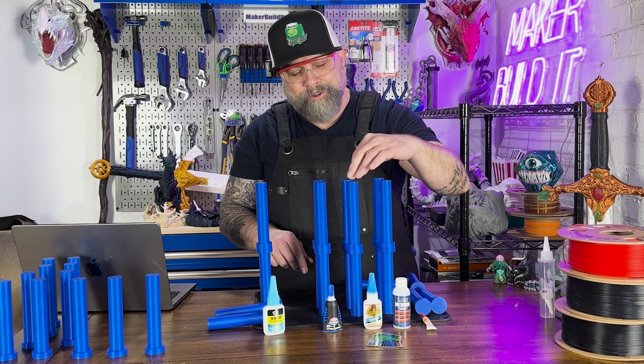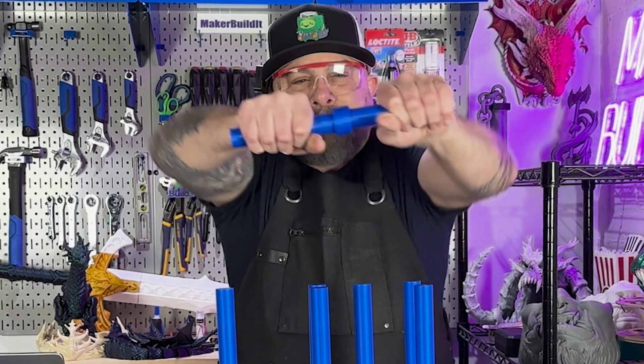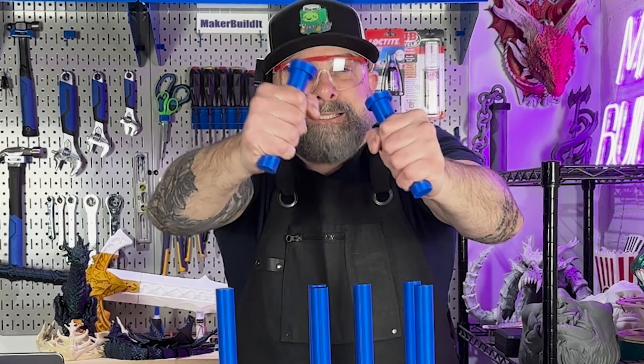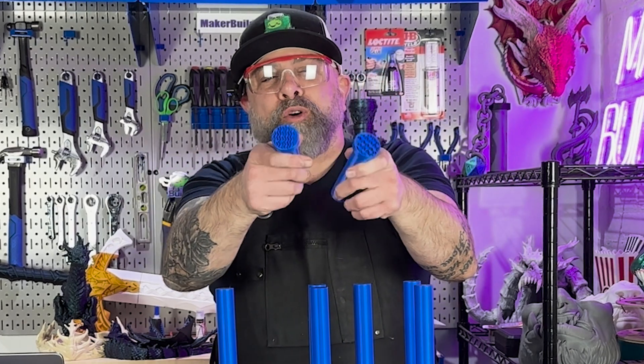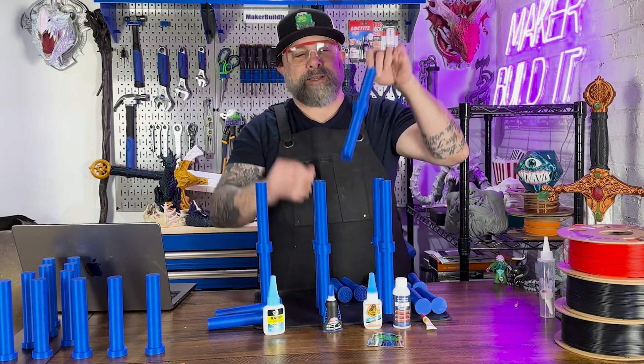Let's try the Gorilla Glue. Okay, the PLA broke, so this one passed the snap test. Let's try the twist test.